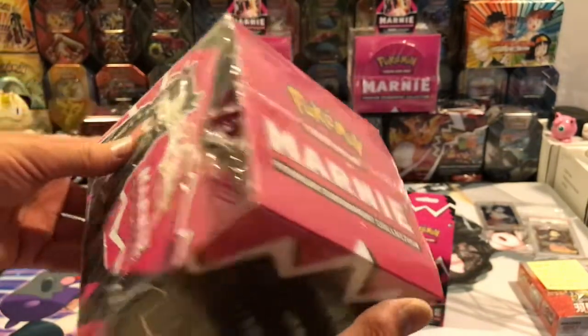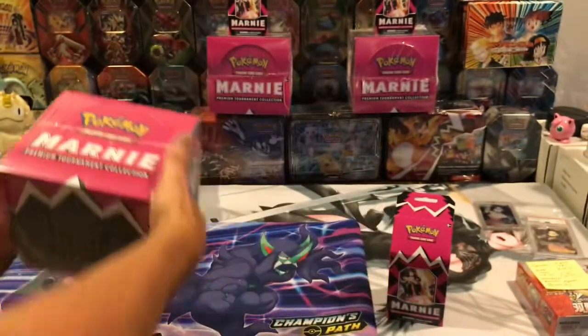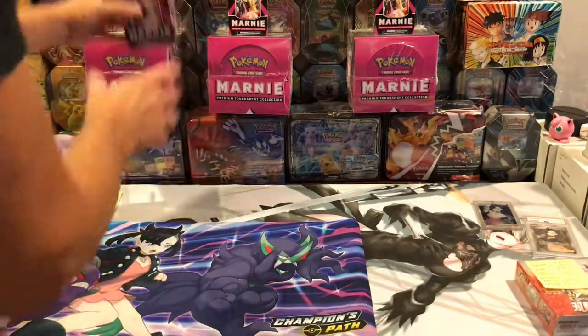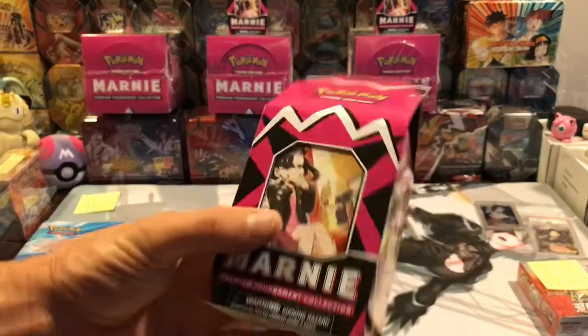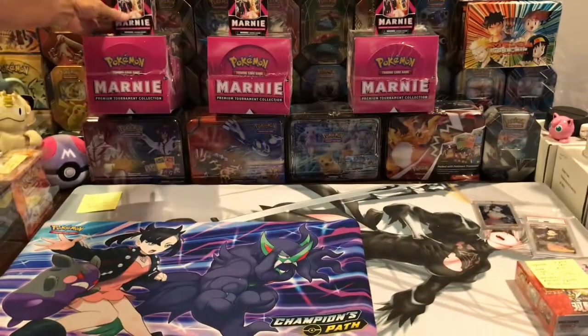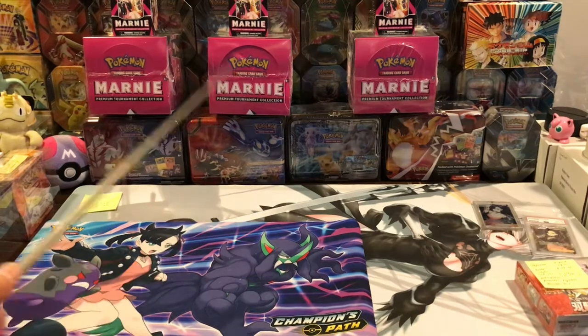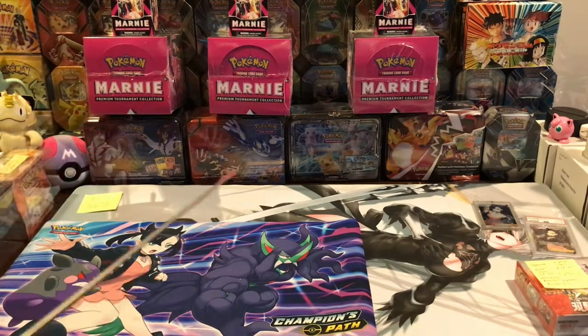It was like $90 times 12, with tax and possibly shipping, so right around a thousand dollars. Anyway, I picked these up — 12 boxes total. I have 15 Marnies here, because there are four Marnies in each carton: four plus four plus four plus three equals 15.